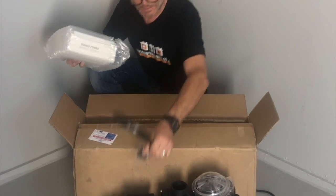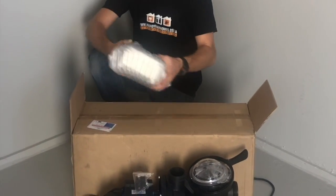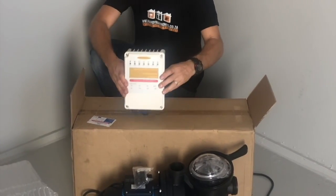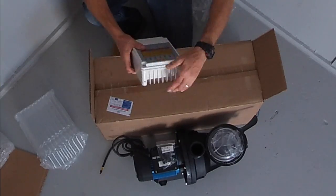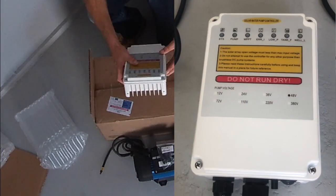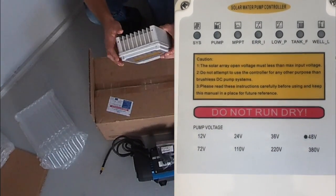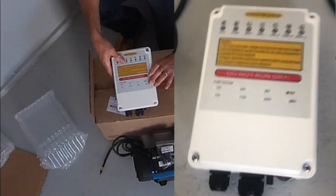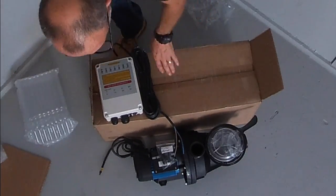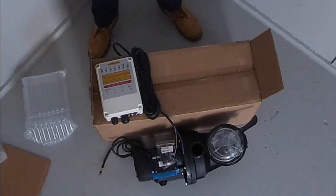A few other bits and pieces, and some connectors for your solar panels. This is our charge controller — it's a nice, solid metal bit of kit. This is what manages the solar panels to give your pump the right amount of voltage. And there's your cable — so that's what you get in the box.